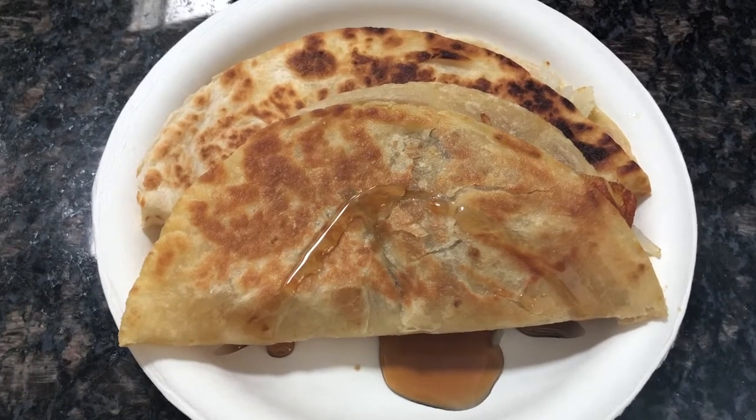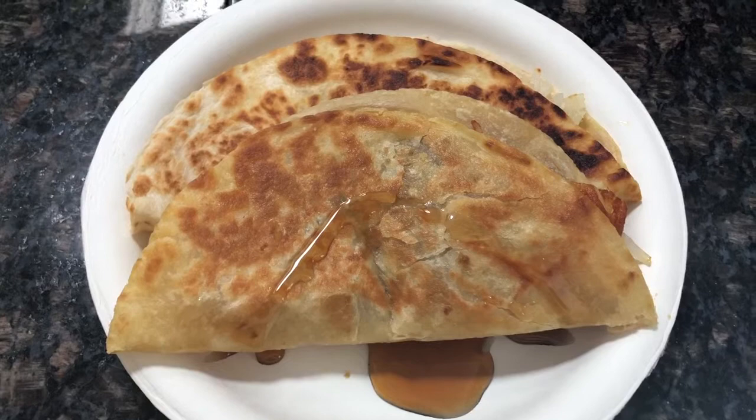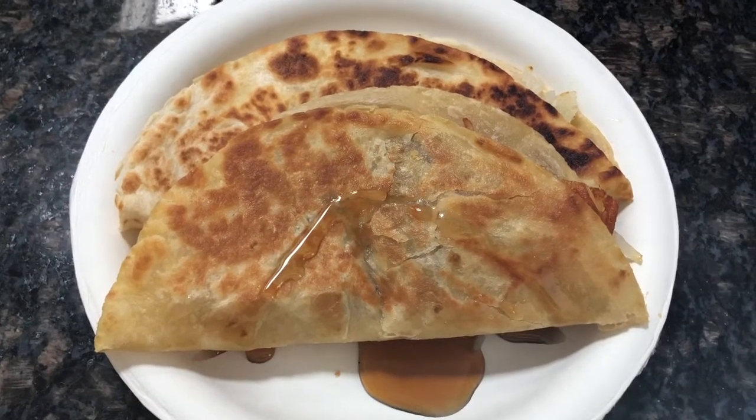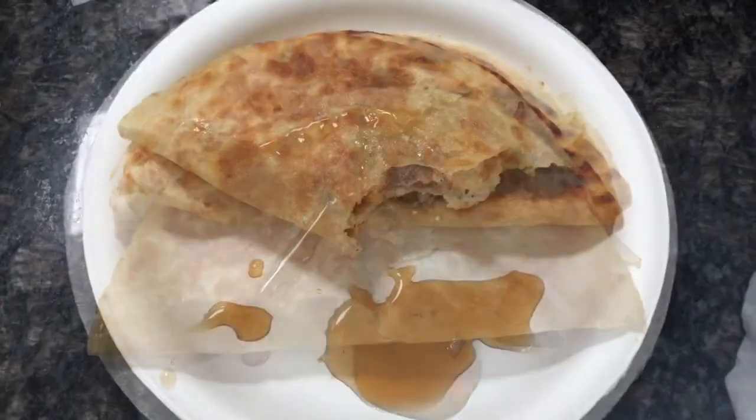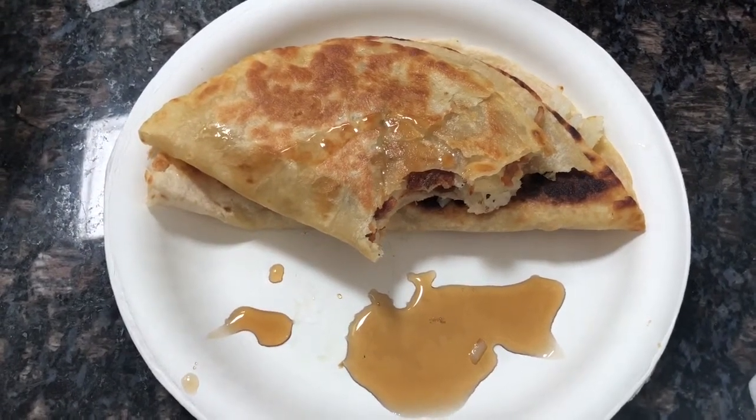You guys, it's really, really good. And even with the salt and pepper seasoning, it doesn't mess with your taste buds at all — it tastes really, really good. I took a couple of bites, it was so, so good. You guys should try it.